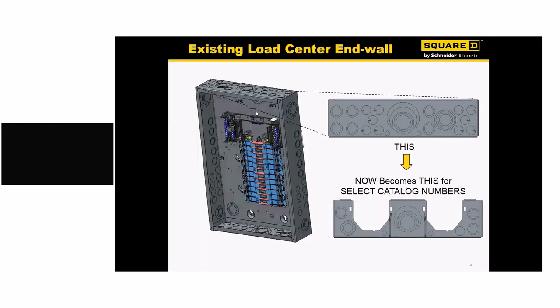The first thing I want to cover is the difference with the Quick Grip. You're going to notice a very different top and bottom end wall. The picture at the top right shows what our current end wall looks like — you can see all the KOs across the top. The bottom picture shows the new end wall with our Quick Grip panels, which has a much larger open space. We've removed some of the KOs, and I'll show you a clip in a moment that replaces them. The top and bottom end wall is very strong, and when you put the clip in, it makes it even stronger.